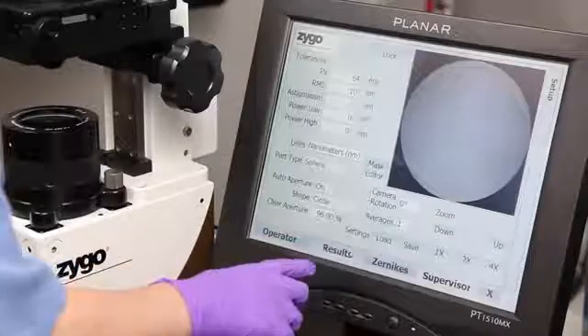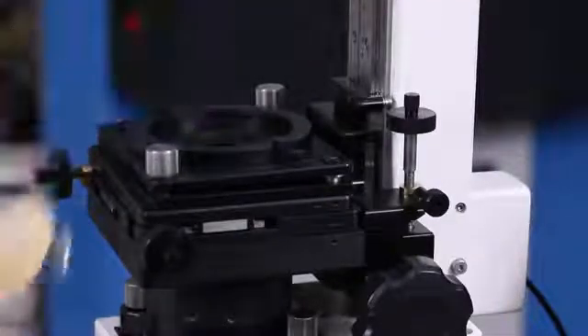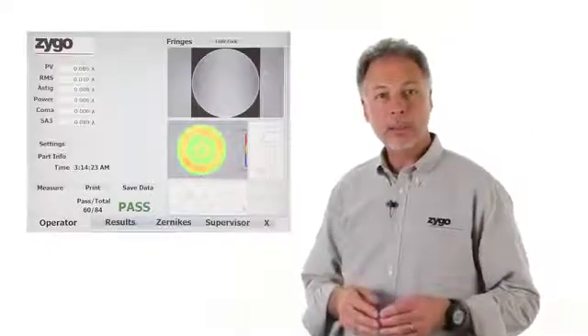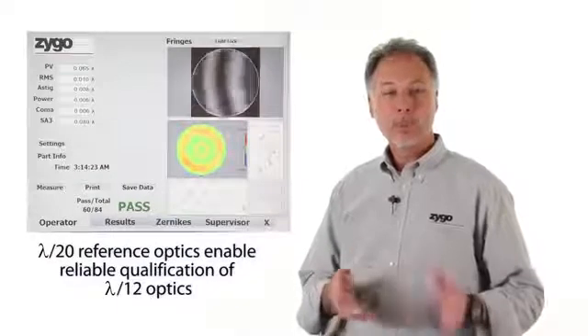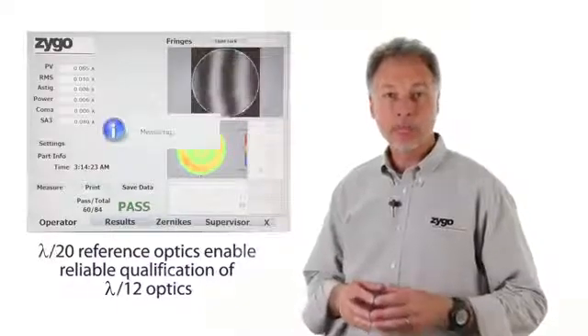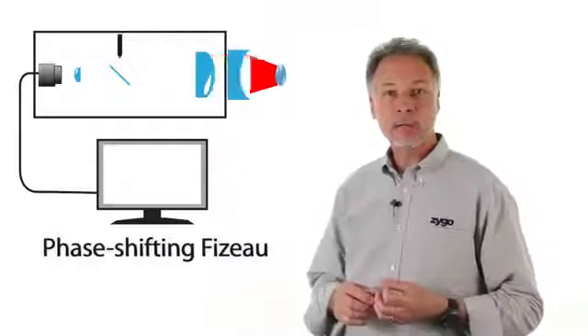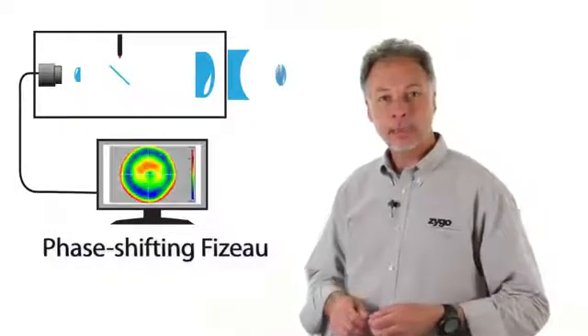A supervisor sets up pass-fail parameters, and a production operator makes measurements time and again with simple, clear feedback on quality. One of the things we're most proud of is the Mini XP's capability for Lambda over 12 optical components — well beyond the reliability of a trained visual operator. It's smaller than a shoebox, and is a phase-shifting Fizeau interferometer using laser diode technology and Zygo-made optical components.